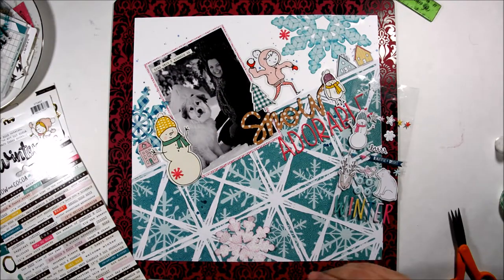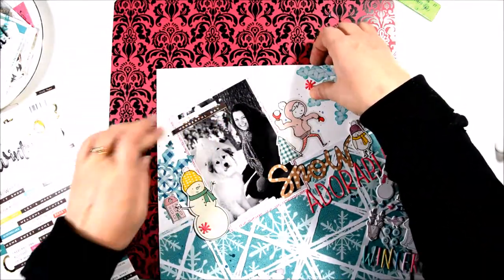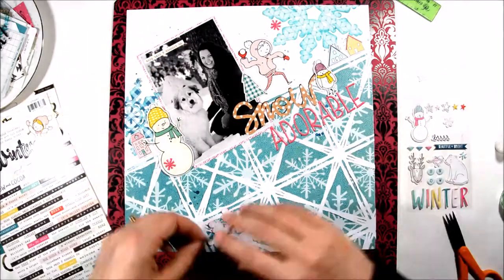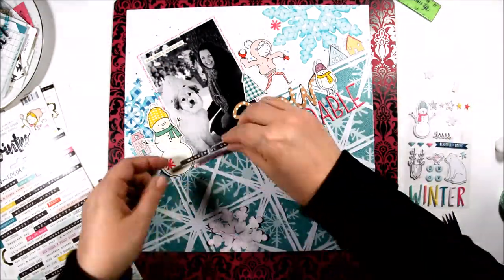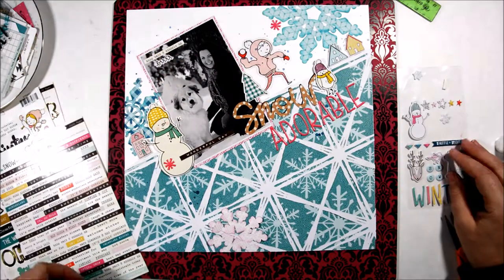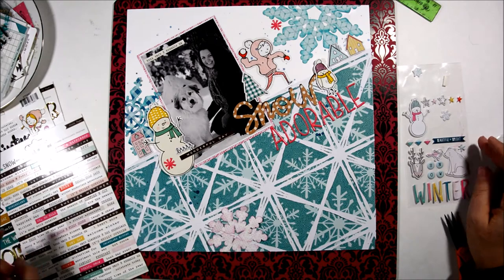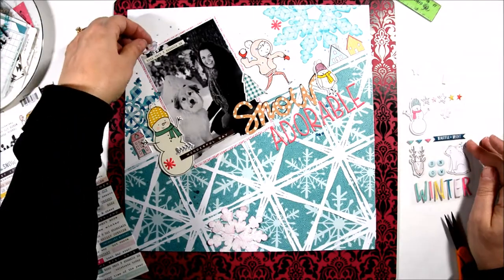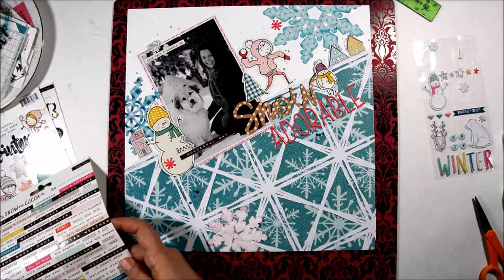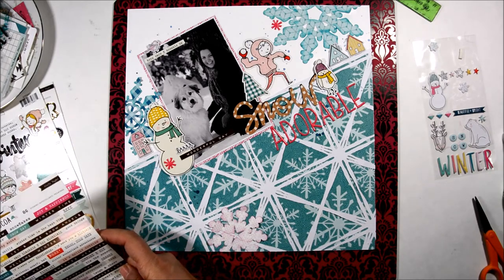I had thought originally that I would like this phrase sticker up at the top of my photo, but I decided not to put it there. I wanted to put it at the bottom of my photo instead — I thought it would help ground my photo a little bit better there. So I decided instead to use this puppy bird sticker and I'm looking for another phrase sticker to put up on the top.